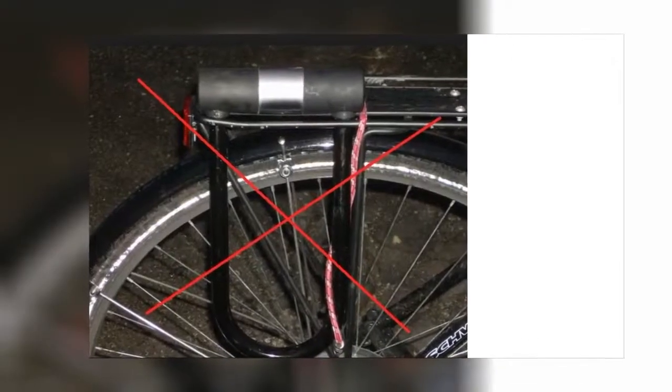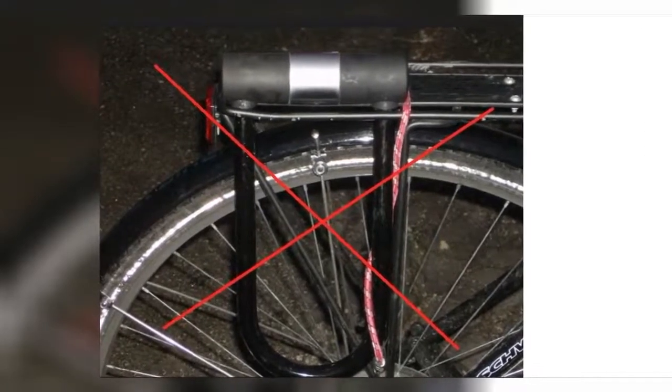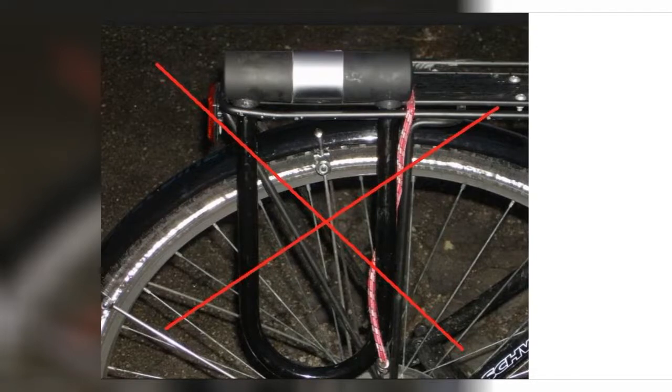Just what I was expecting and more. Looks great on my old Rockhopper 23-inch frame. Easy to mount up with a few needed modifications to the mounting brackets.